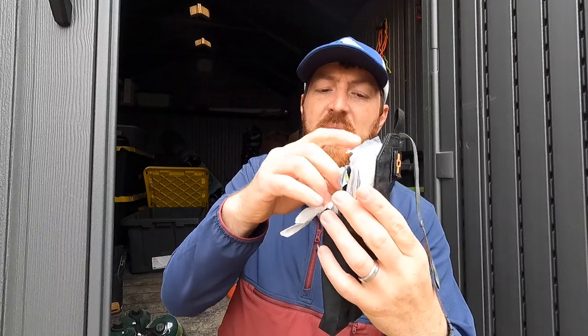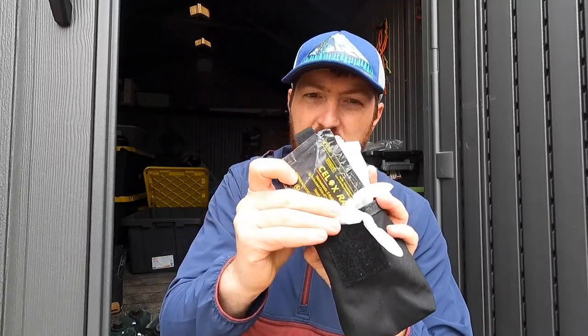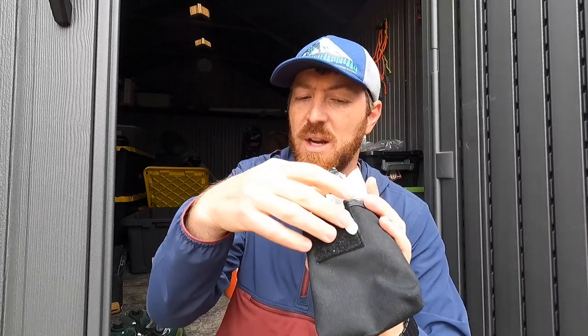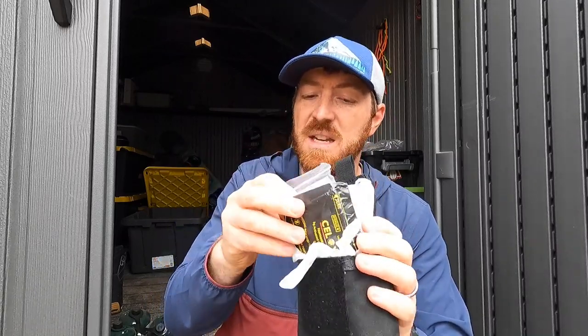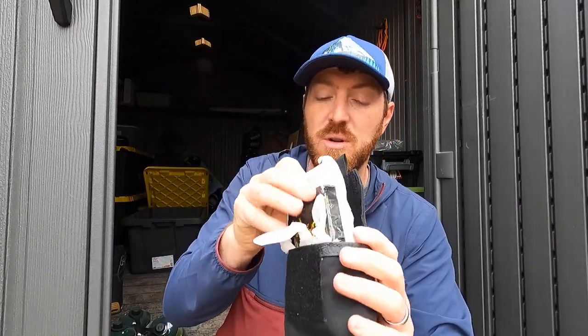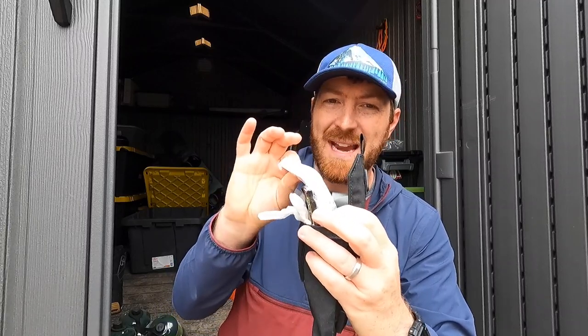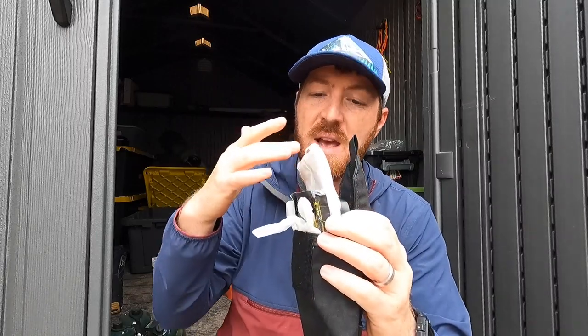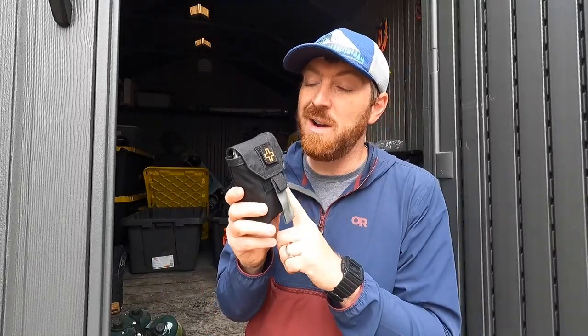A few other items in the IFAK: I have Celox, a coagulant that clots blood on a bandage; gloves; antihistamine; a band-aid set for scrapes and boo-boos; and a bandage I can use in tandem with the SWAT-T as a compress. That stage one IFAK gives me a really good sense of security and preparedness everywhere I go.